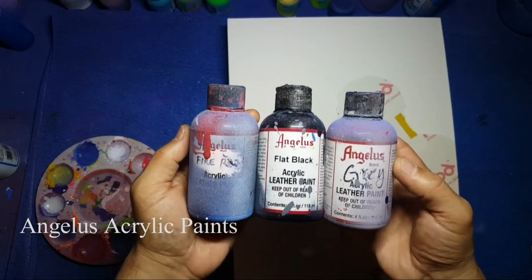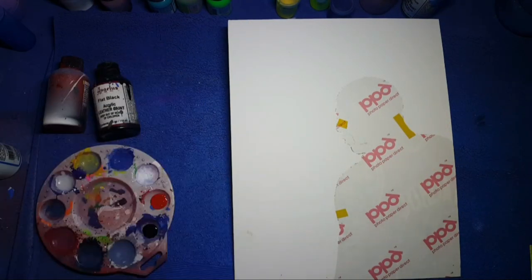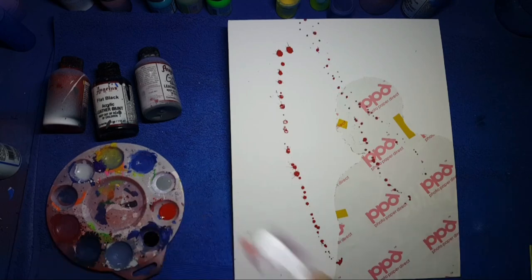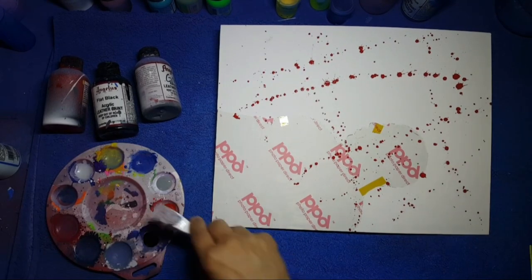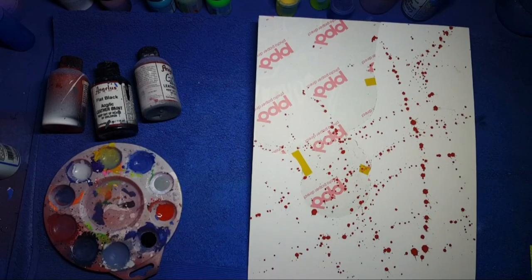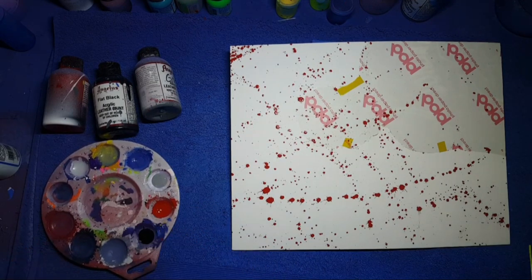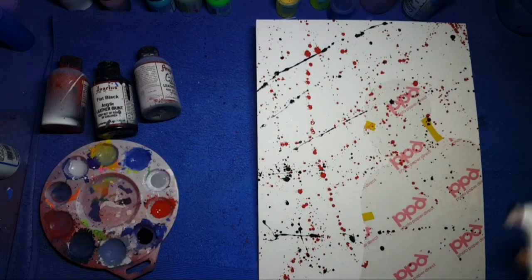The next step is laying down the splatter background. I'm using fire red, flat black, and gray from Angeles Direct. This is actually my favorite part of the art project. Grab a small brush — the first color we're going to use is fire red. Dip your brush in the color of choice and just fling the paint at the canvas, rotating the canvas after every few splats.